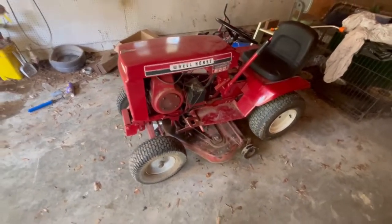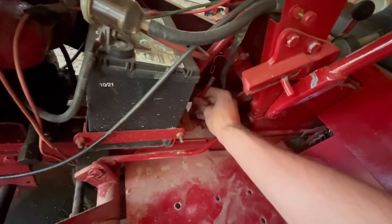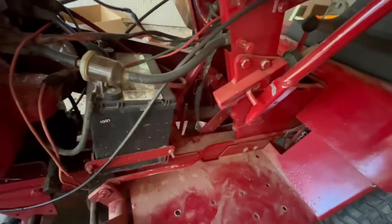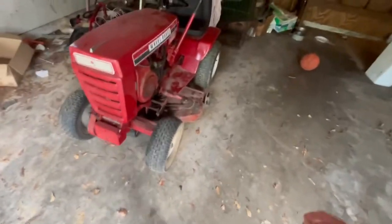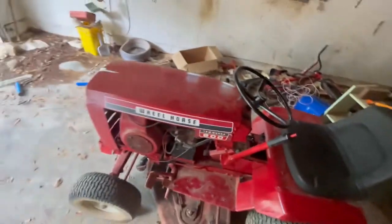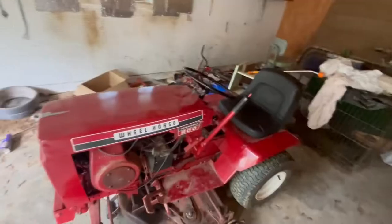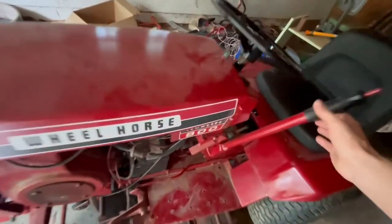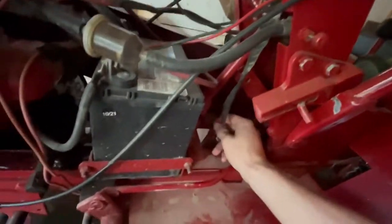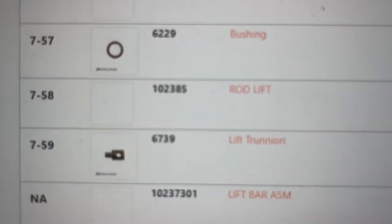Things are gonna break after a while. So let's see if we can find a brand new one of these, and if not, I'll have to get someone to weld it for me. So we did some searching on the internet. The first thing I did was go to a website called Jack's Small Engines. He had a diagram of the parts for this linkage setup, and this part right here was in it. I got the part number and you can actually order it directly from that website too.